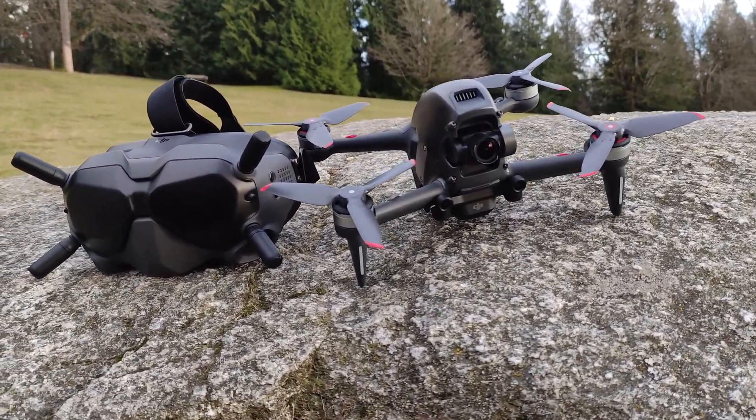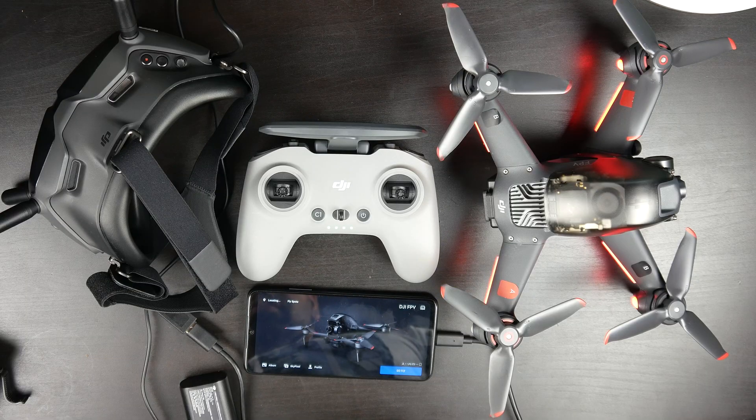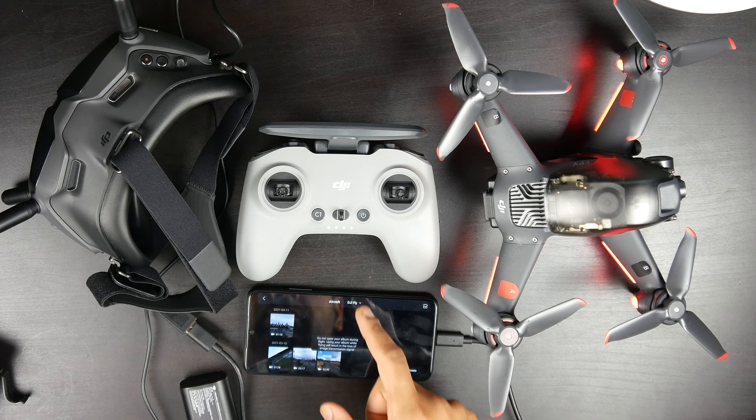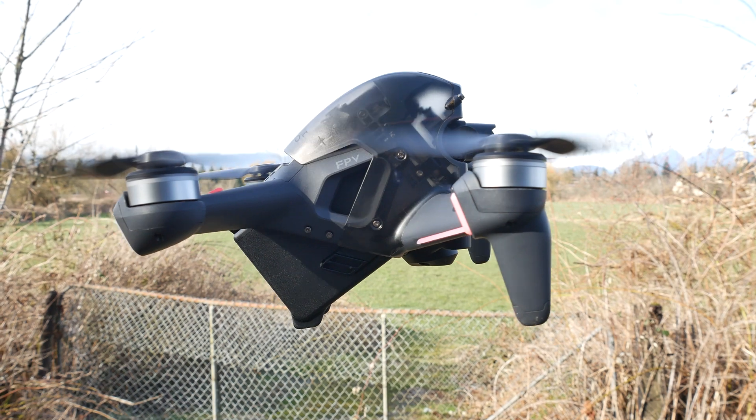It's probably a good idea to take a look at the DJI Care Refresh plan. I'm typically not interested in this for my aerial photography drones because I'm not doing anything too risky with those, but with something like this, that might be a smart plan to invest in.